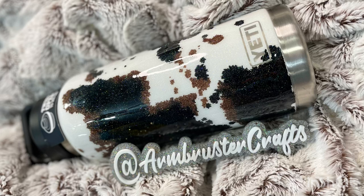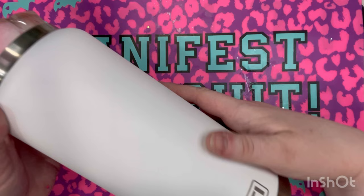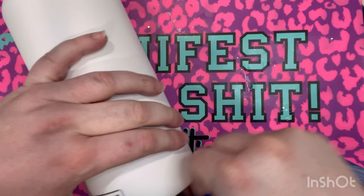Hello everyone and welcome to my YouTube channel. My name is Kirsten and we are going to learn how to make this beautiful cowhide Yeti today. I already have a white Yeti tumbler and we're going to get started.